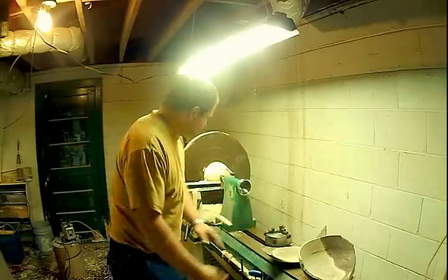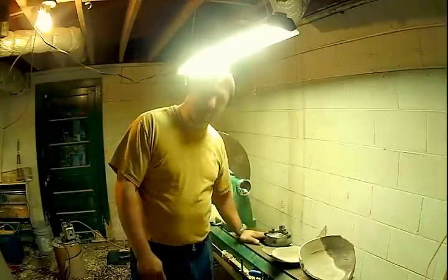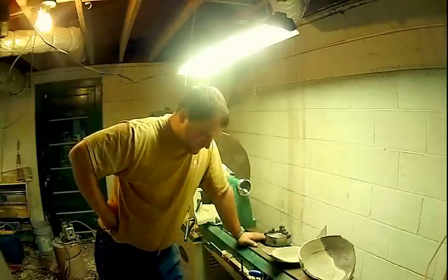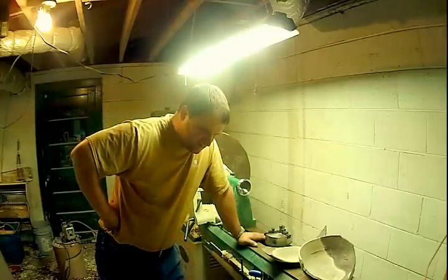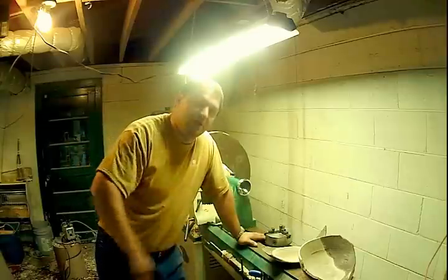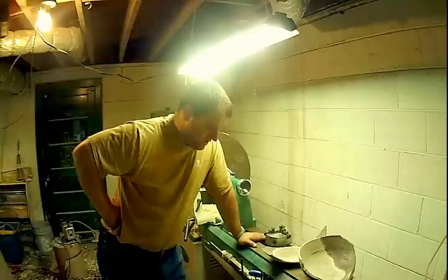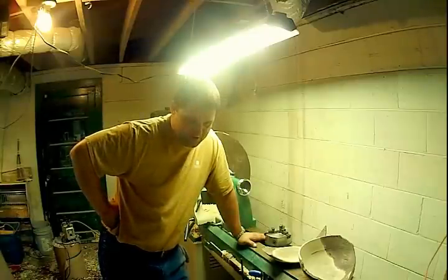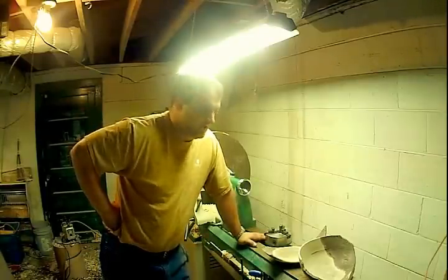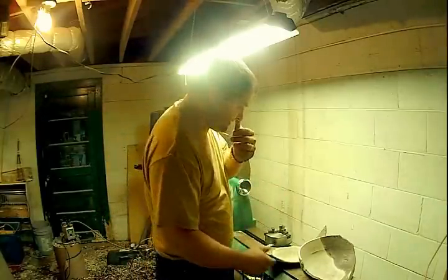I'm one of the kind of guys that looks at safety as a common sense kind of thing. I don't believe that you should have a thousand different safety devices to make this machine idiot-proof. I believe that common sense should prevail and I typically allow that to happen. I just didn't do it this time. I want to show this to other woodturners, possibly novice woodturners that aren't aware of the energy that is put into an object when it's spinning at those speeds.